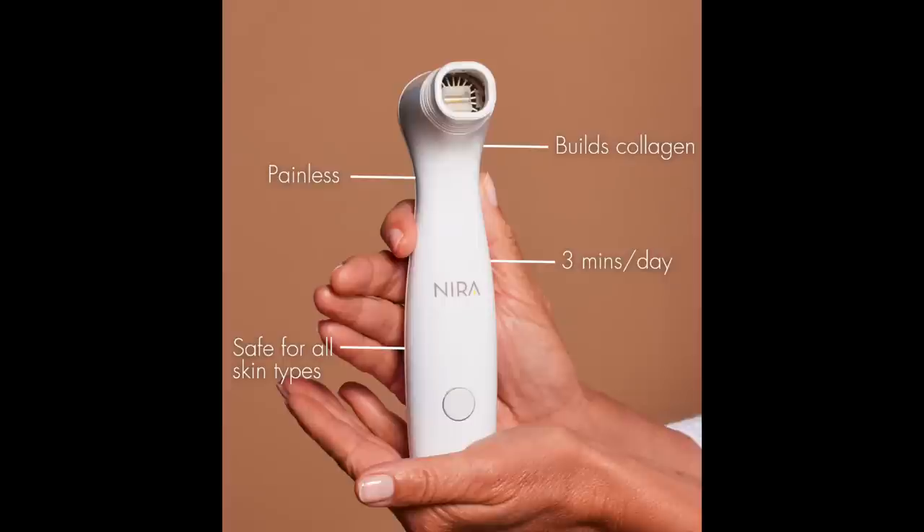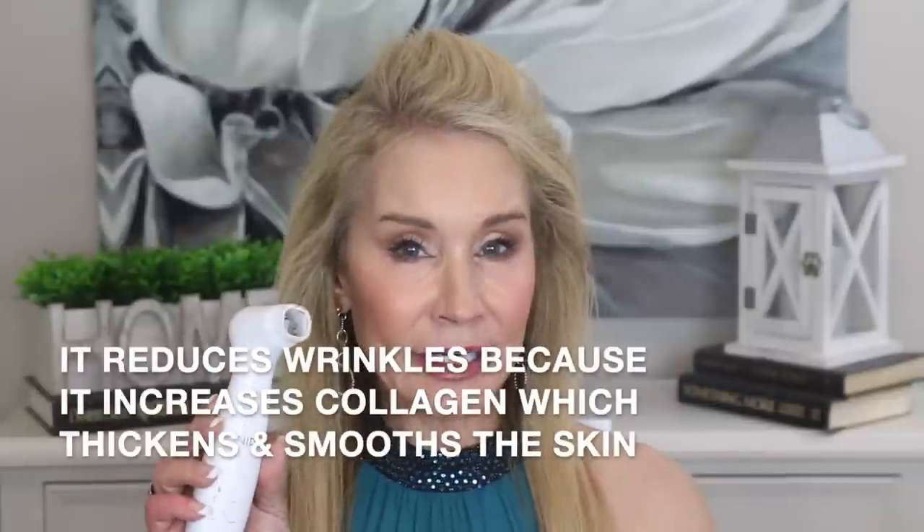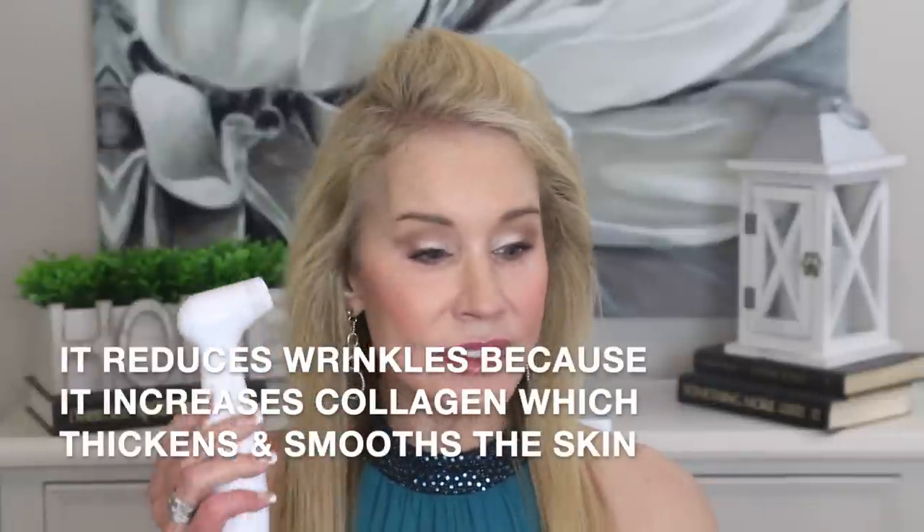The Nira is designed to build collagen. It is a painless treatment — they say three minutes per day — and it is safe for all skin types. It doesn't matter if you have light or dark skin; it does not cause pigmentation issues at all. The improvements Nira says they're seeing in studies include: improved dark spots and circles, hyperpigmentation or brown spots, improved tone and texture, help with acne and acne scars, and help with rosacea and broken capillaries.